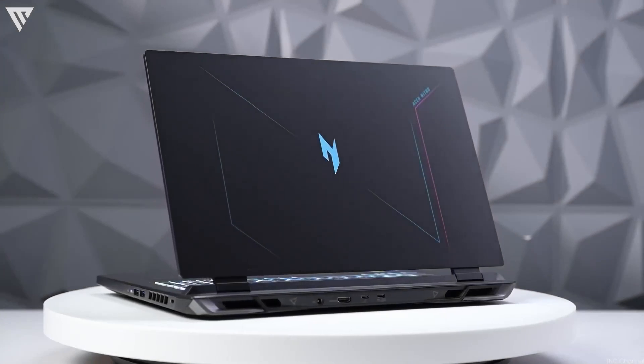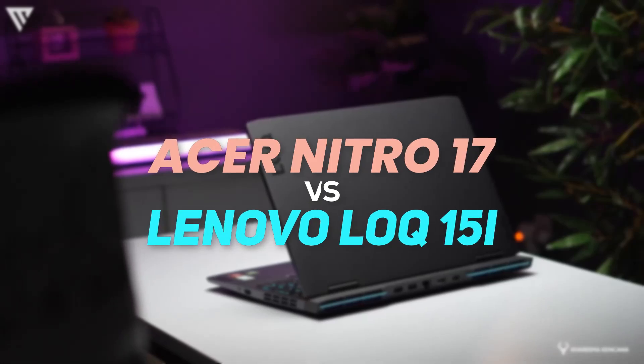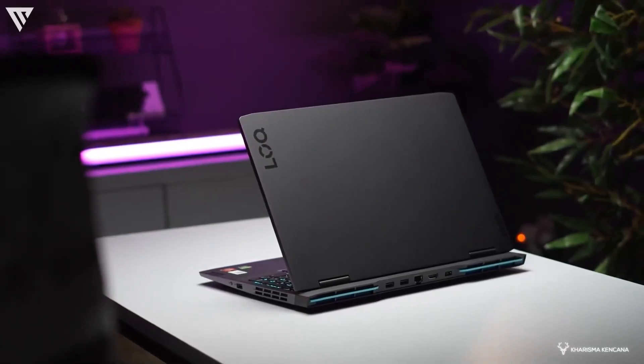Hello guys, today I'm going to show you the comparison between the Acer Nitro 17 and the Lenovo LOQ15i. So without any further ado, let's get started.